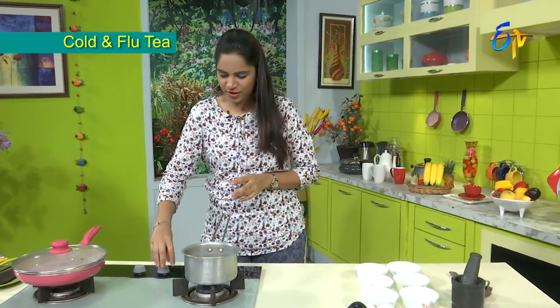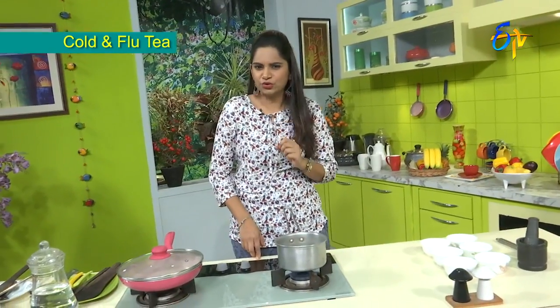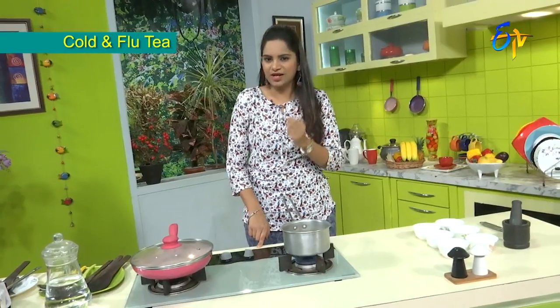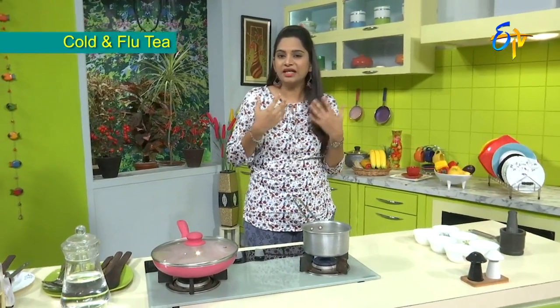We will talk about the flu and cold and the preventives. We will talk about the different ingredients, including cane powder — used in the United States and other countries — which is nothing but a spice used commonly in Indian regular food. It is also helpful for cold and flu prevention.